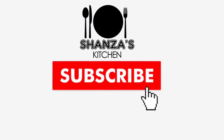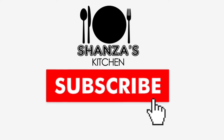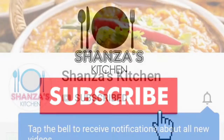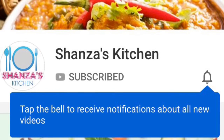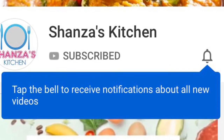Subscribe to my channel and click on the bell icon so that my new recipes can reach you. Don't forget to like and share my recipes.